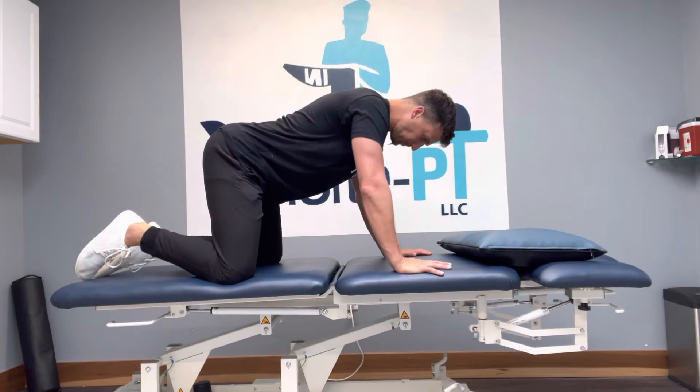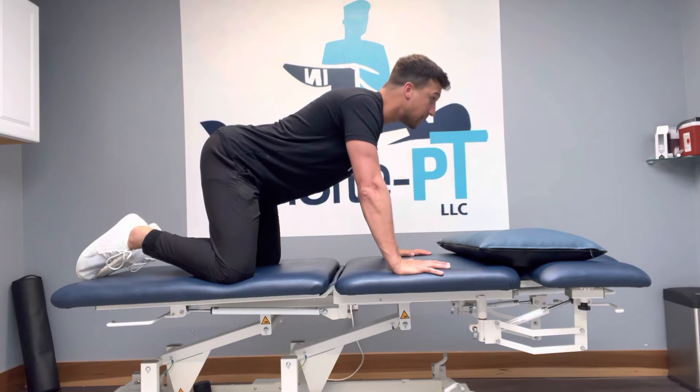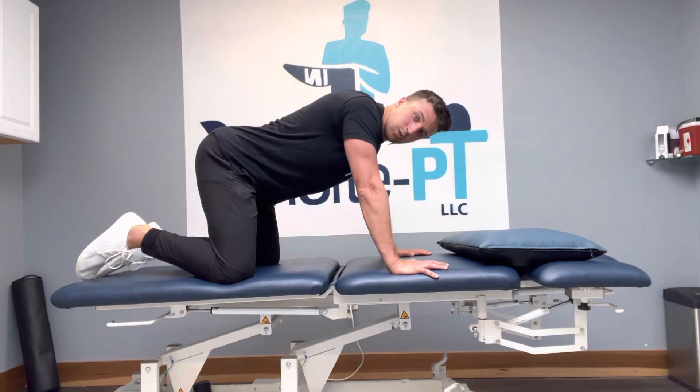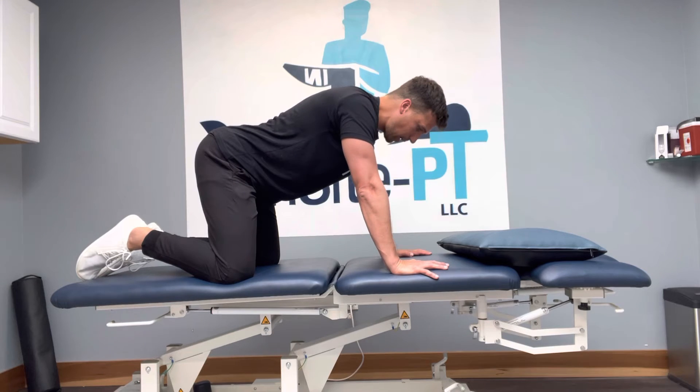So I'm going to tuck my chin, I'm going to retract, and then I'm going to look forward. And then I'll let everything relax and reset. My shoulders, I want about halfway between pinched and pressed, so about right here.